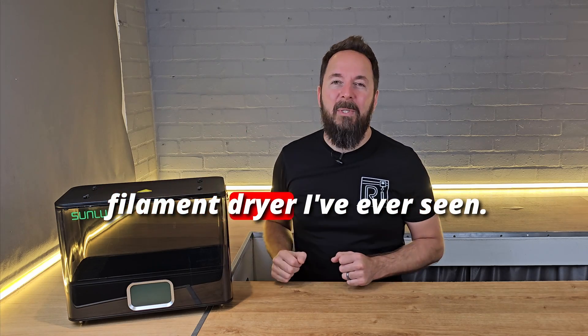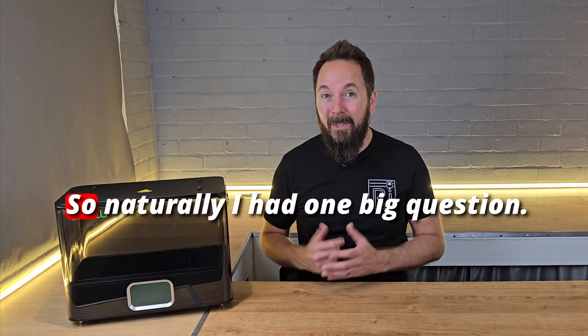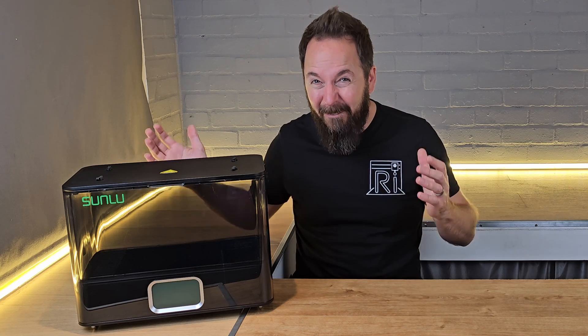This is the most expensive filament dryer I've ever seen. It costs more than some 3D printers, so naturally I had one big question: what makes this thing worth over $350?